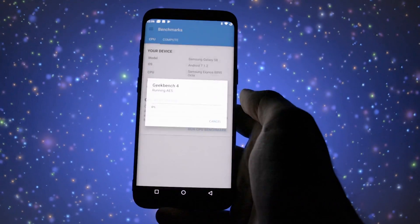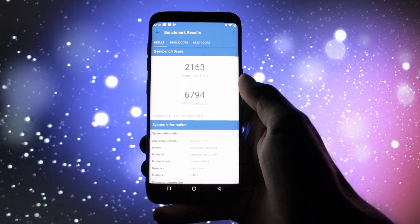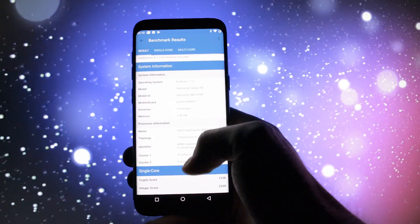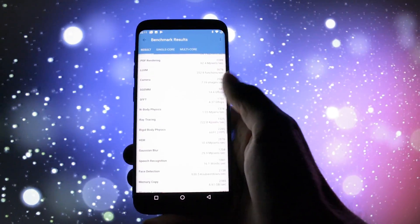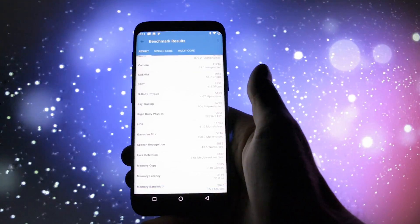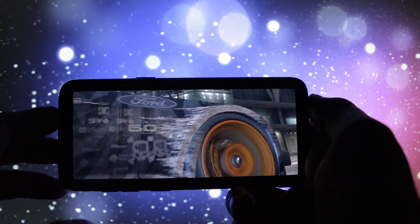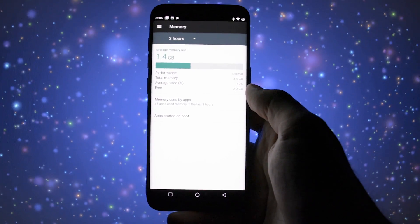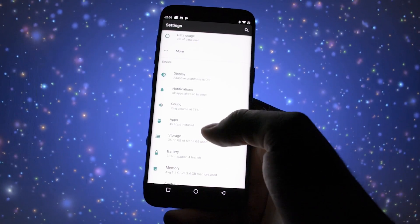A lot of people believe AOSP ROMs are better in terms of performance than stock Samsung ROMs, and that's what I tested. For me, the user interface feels exactly the same as on the default Samsung firmware. But the Geekbench score was pretty impressive — really bigger than what I'd expect on a stock firmware. The gameplay of Need for Speed No Limits, even though I couldn't get the FPS counter to work, was significantly faster than on a stock Samsung ROM. RAM management is way better too, using almost 1.5GB — approximately 14% of the entire available memory.